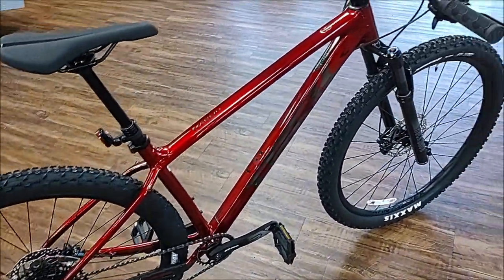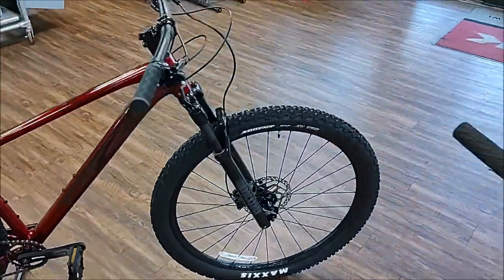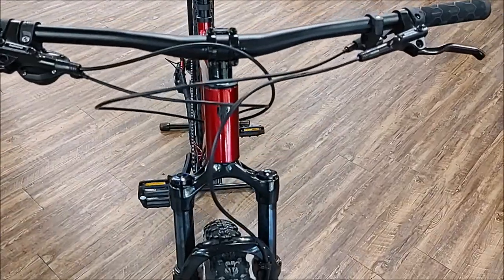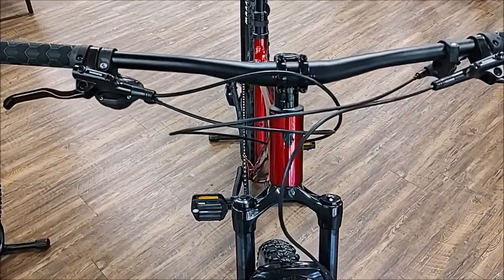Another thing to notice is that on the new G3 Marlin, the head tube got a little taller, so you're sitting in a more upright position.